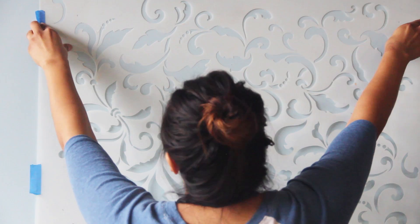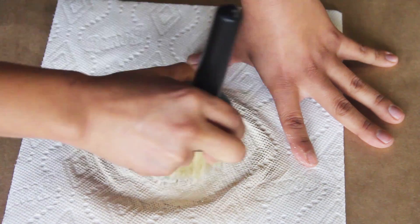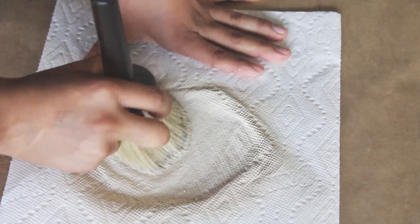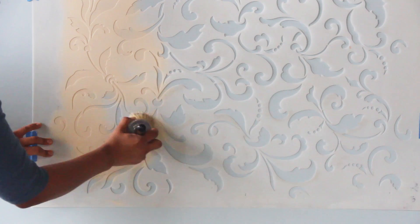First stencil the design as usual, securing the stencil in place using painters tape. Load your brush and offload the excess paint on a paper towel. Stencil the pattern using a light to medium pressure while moving the brush in a circular motion.